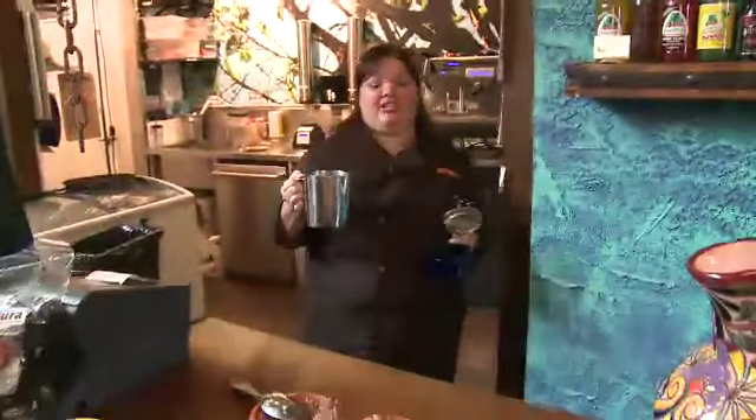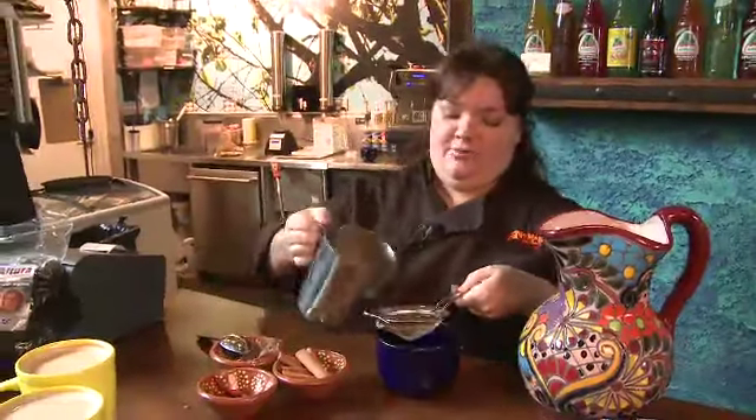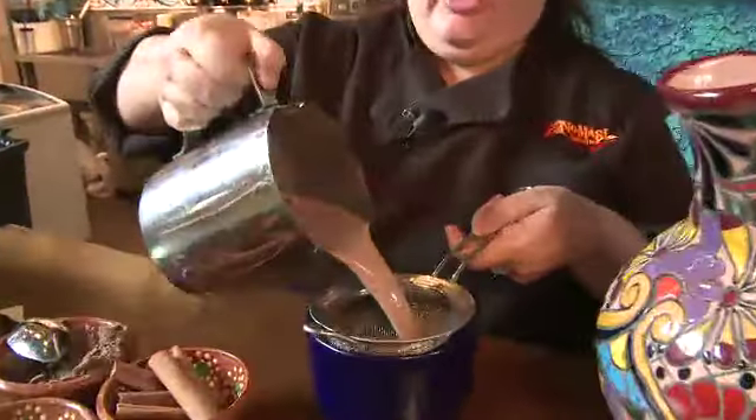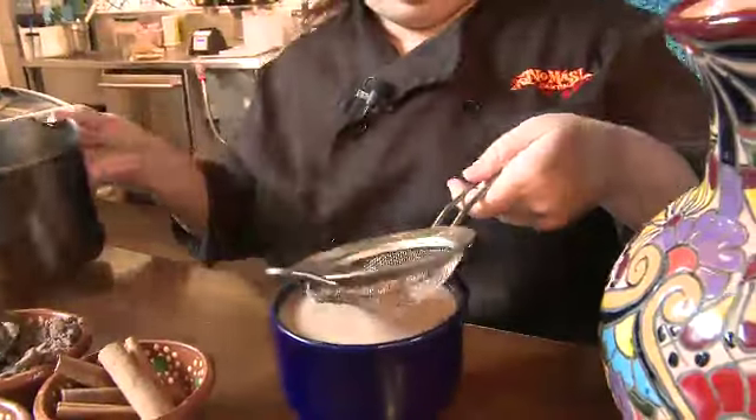Many people don't know, but chocolate actually originated in Mexico. So this is our Mayan mocha, our tribute to the Mayans, and our thanks for finding chocolate. It's dark chocolate, espresso, and chili de arbol — definitely going to wake you up.